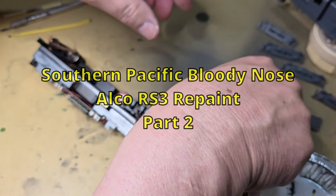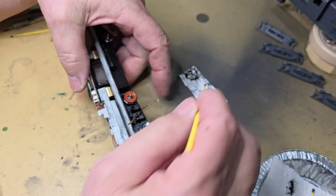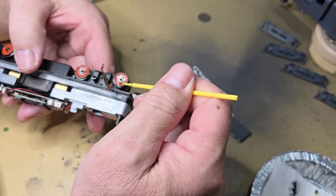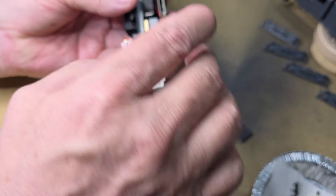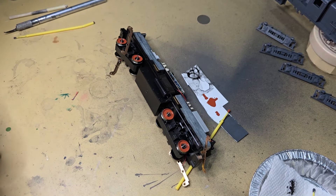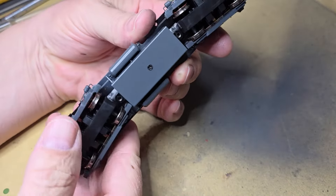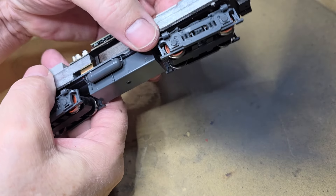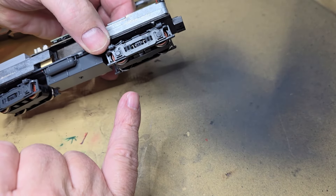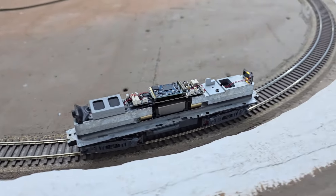I'm painting the wheels on the locomotive a rust color. I'll let that side sit and dry, then flip it over and do the other side. I painted the fuel tank and these — I think they're air tanks — and now the wheels are rusted. The trucks are back together on the RS3.